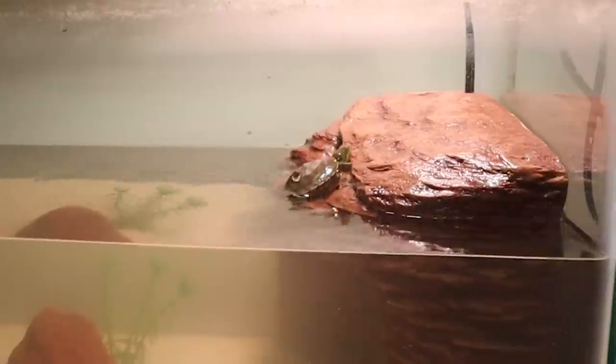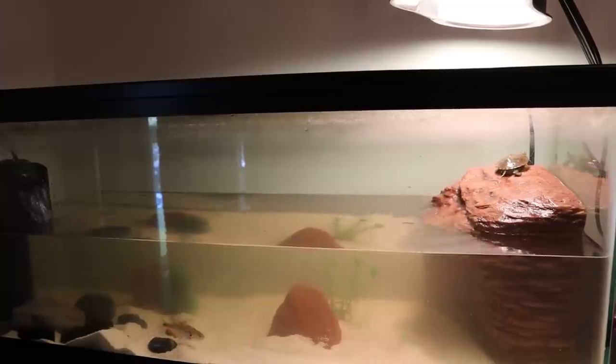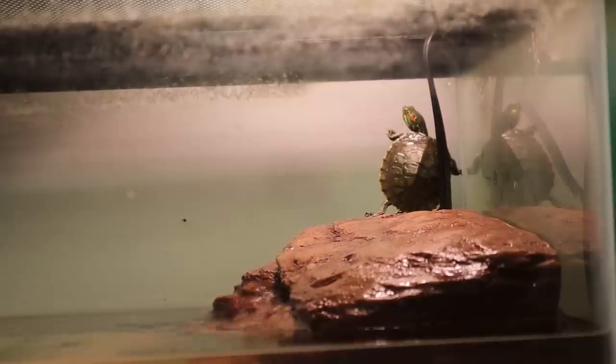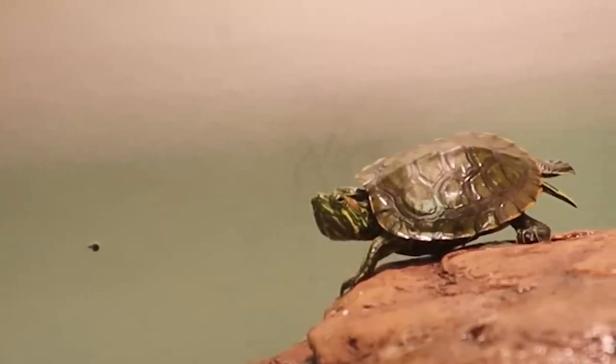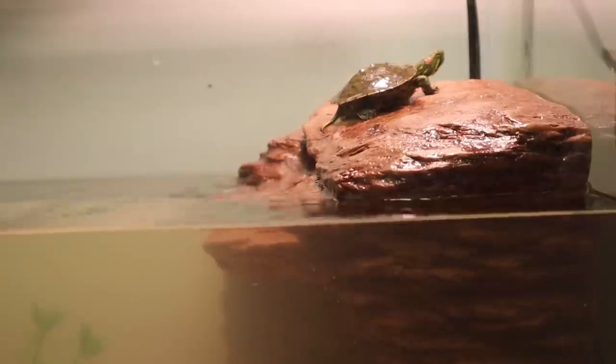He went immediately into the water — and oh, he went right back up onto the basking area! I've never seen that before. He went from the basking area into the water and back onto the basking area, like 'this heat feels good.' The water is still a bit murky and will probably be like that for a few days. He's already going back up on the land — this guy must not like swimming. He hopped in, said nope, went back on land, hopped back in, said nope again. Maybe he just doesn't know how to swim yet.